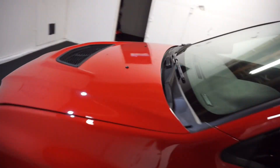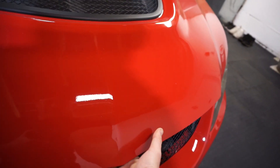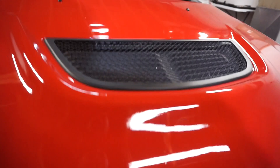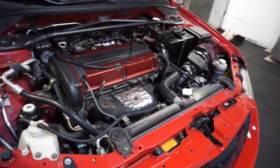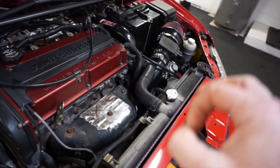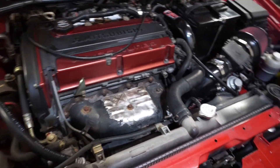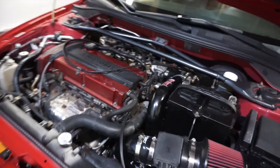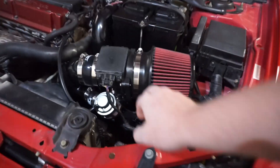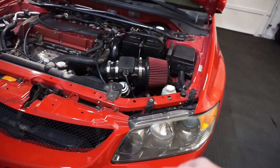First things first, do a little hood pop - boom, like that. Come on over here, let's check this out. I'm excited for the heat shield - when you guys see the before and after, wow. So this is gonna be the before on the old heat shield, and I'm very excited for that before and after. Otherwise the engine bay looks pretty good. I love this engine and intake - so nice.